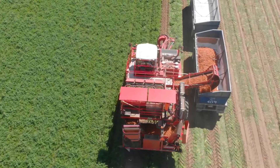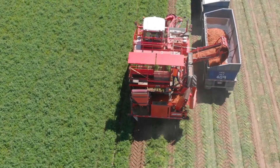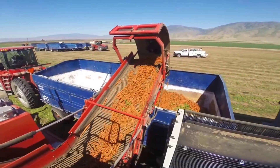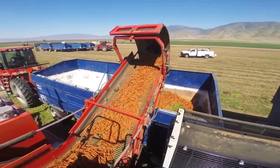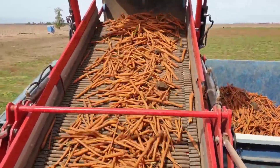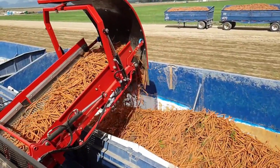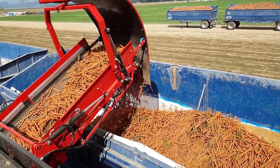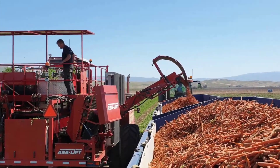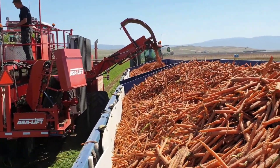Durability and maneuverability are the hallmarks of the SP400CFH, designed to withstand the rigors of rugged agricultural landscapes while maneuvering effortlessly through the fields. This innovative agricultural marvel not only boosts efficiency but also enhances the overall quality of the harvested carrots. As it continues to redefine carrot harvesting operations, the SP400CFH stands as a testament to the relentless pursuit of excellence in agricultural technology, ushering in a new era of productivity and sustainability for farmers around the globe.